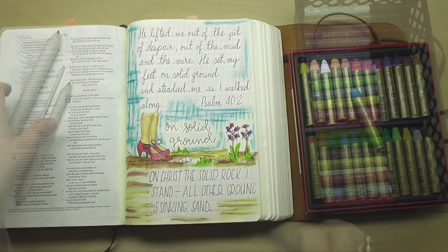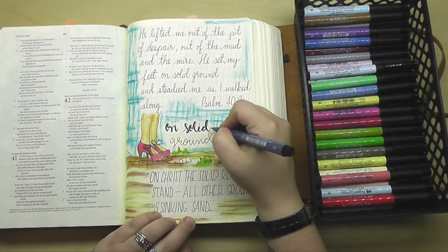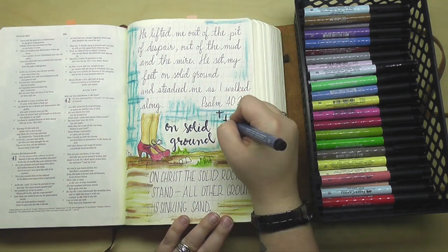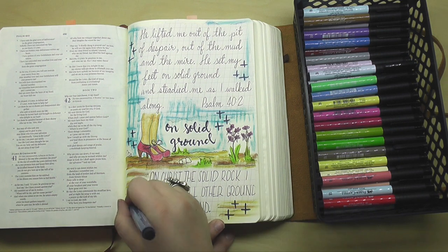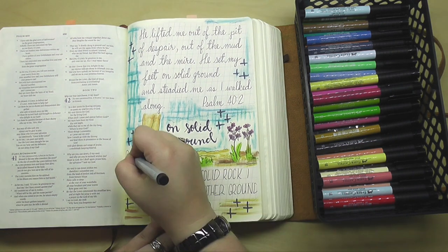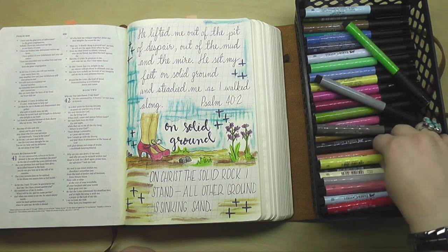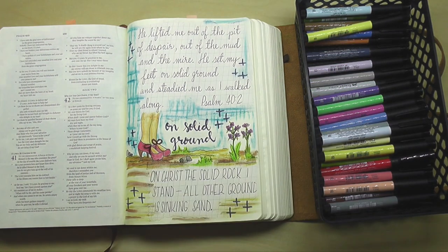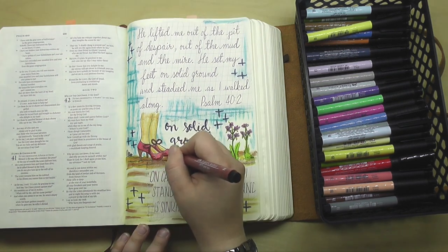I saved some little details to complete with my Faber-Castell Pitt Artist pens — the brush tip pens. I'm thickening up the words 'on solid ground,' adding in little clusters of plus signs or crosses around the page, and then coloring in these teeny tiny little rocks, which I knew would be difficult with the oil pastels. Adding in the stems of the flowers, the little yellow parts in their centers, and then the little bows on those little high heel shoes — just adding in a little detail here and there. That really polishes things up and gives us a finished page.